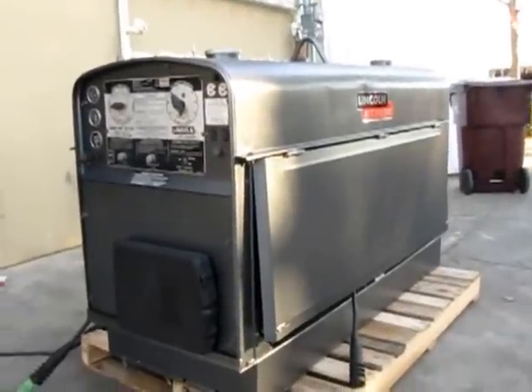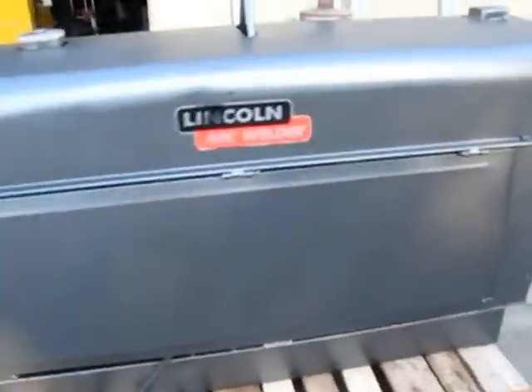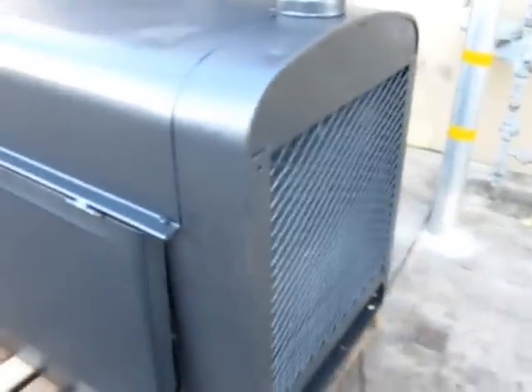Here we have a Lincoln Shield Arc SA250 Diesel Power Welder. I'm going to go ahead and run it for you, and I'll also do a small weld.